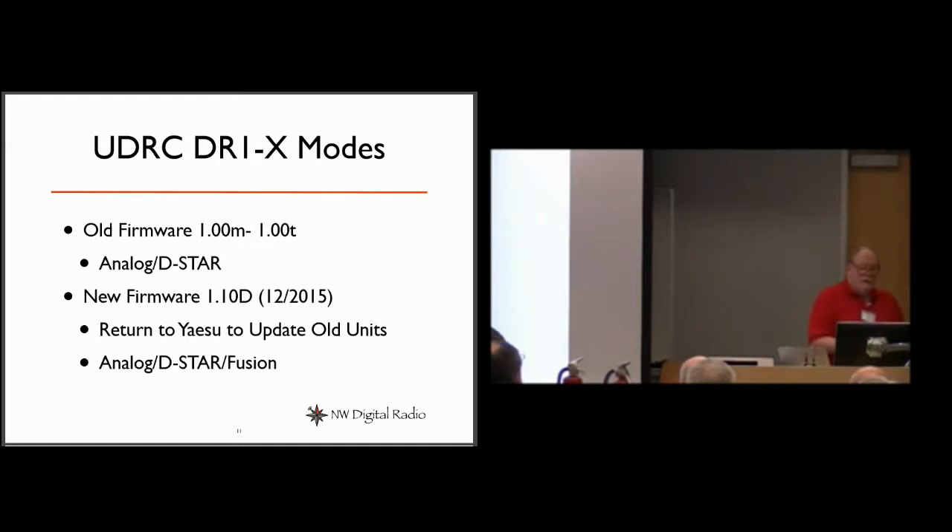Yaesu fixed the lockup issue in their 1.10D firmware release in December of last year. If you have one delivered recently you don't have the bug, and you can run the multi-mode configuration. If you have an older one, you can return it to Yaesu for updates and all you pay is the shipping cost to their facility, which I believe is in Southern California. John has already done three of them.